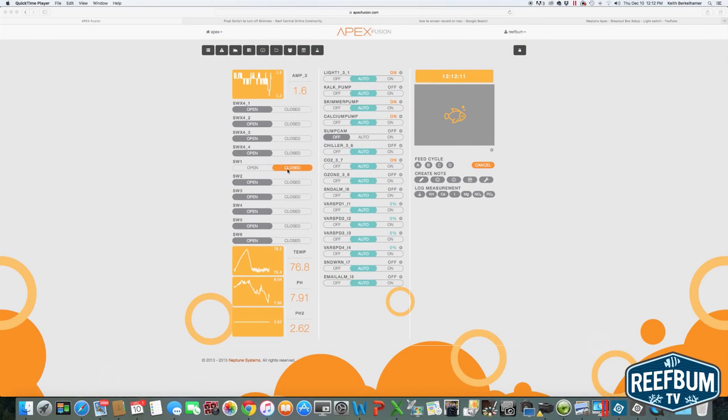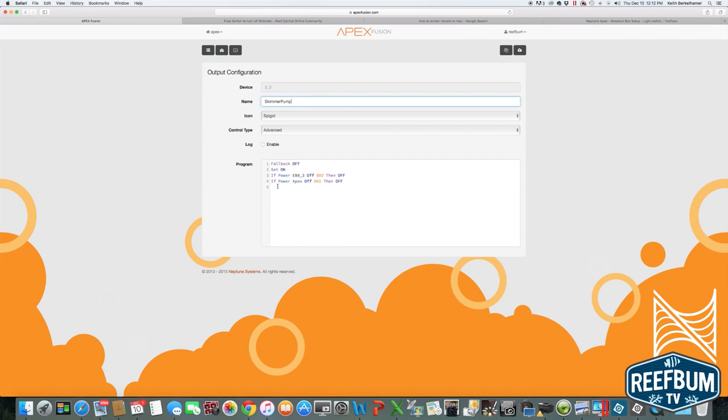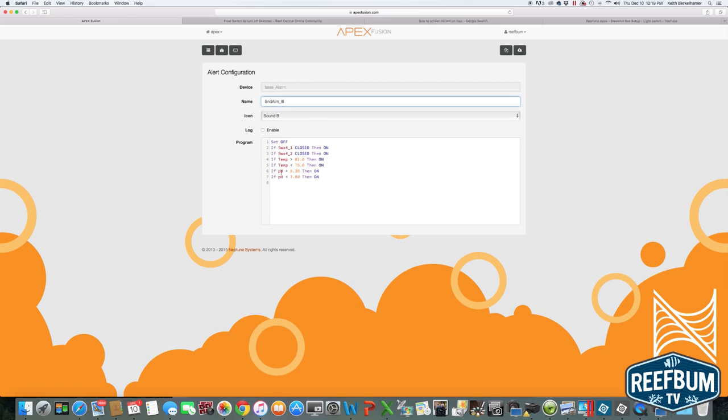As you can see on my Apex dashboard, switch 1 is closed because the float switch is in the down position. When water pushes it up, it would open up the switch. I already have the skimmer pump programmed into my Apex, so I am simply going to open up that outlet and write a line of programming to shut my skimmer pump off when the switch is open as a result of an overflow. I enter: If SW1 Open, then Off. I then write some code to alert me when an overflow occurs — for the sound, text, and email alarms, I enter: If SW1 Open, then On.